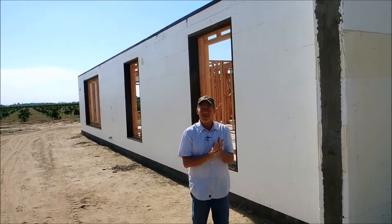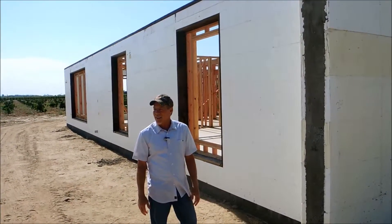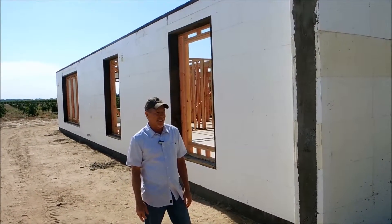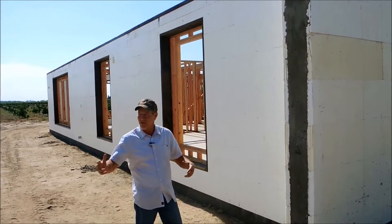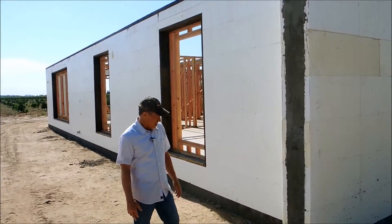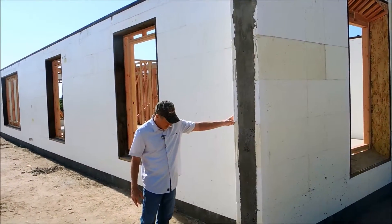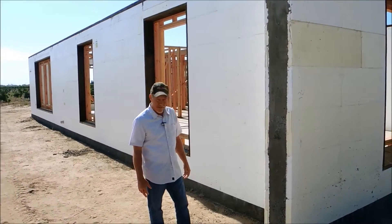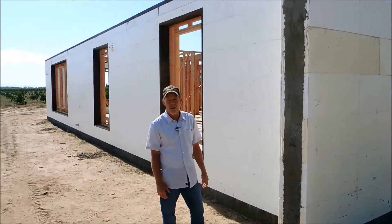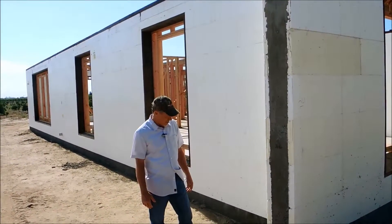Hey, it's Randy with Fox Blox, and we're in Kingsburg, California — it's in the great Central Valley. A lot of farming communities, and we do have a plant in Bakersfield, so nice and easy for us to ship product. This job is distributed by Farpoint's ICF Distributing, and ICF West is the ICF contractor on it. These guys have done 100-plus projects, so it's pretty remarkable some of the stuff they're able to do.